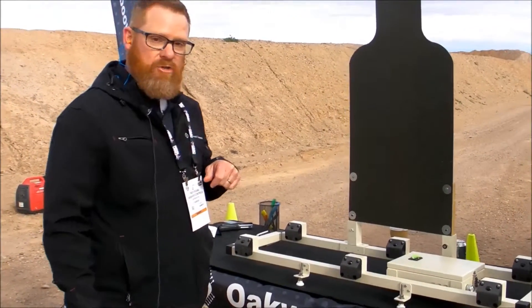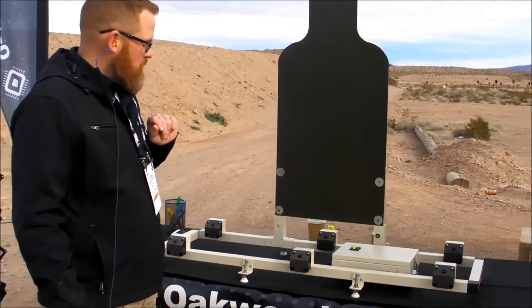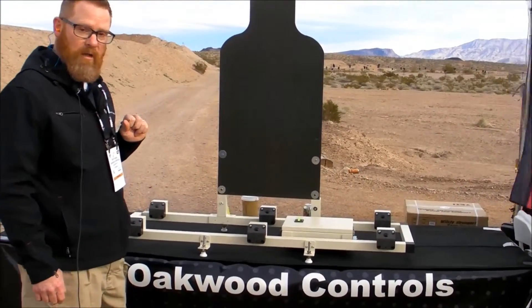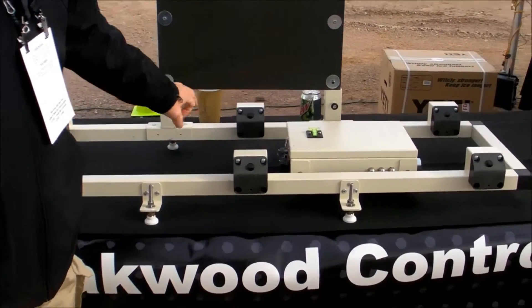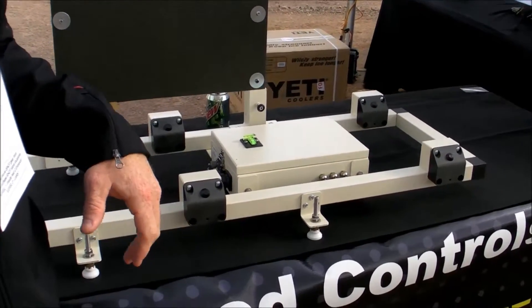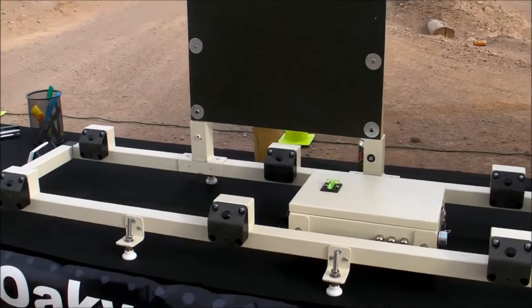As you send your round downrange — again, it has to be supersonic — the sensors actually detect the round, the sound wave propagating from the round as it goes through. The shot box times that information and then sends it back to the computer, which then displays the shot that was sent downrange.